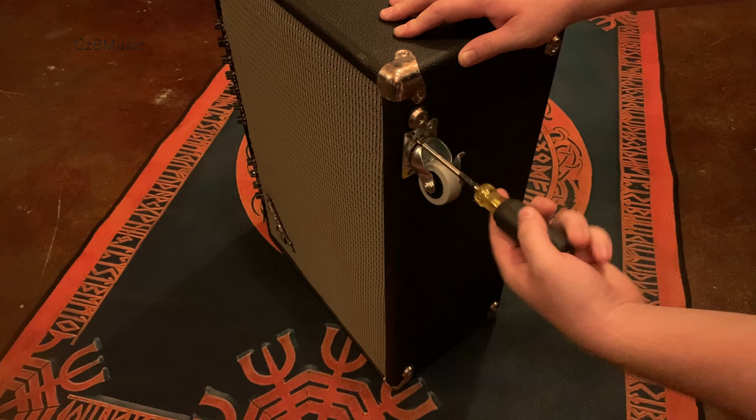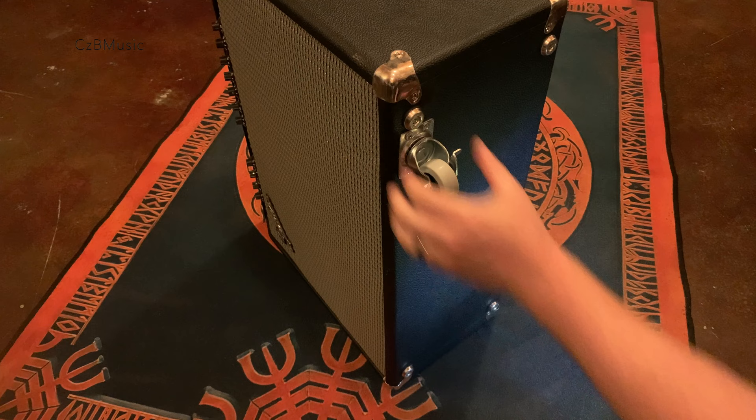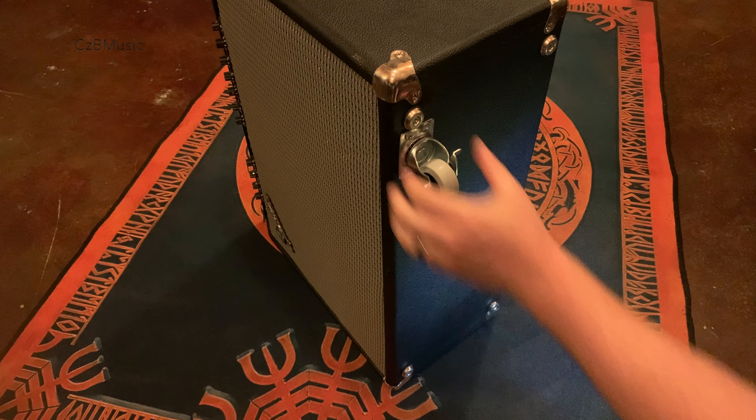I advise placing the casters as close to the front and back as possible to avoid the amp becoming top heavy when the front casters are locked. The distance to the sides will not be as crucial since the dimensions of the amp create a shape that is much more stable side to side compared to front to back.